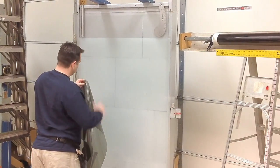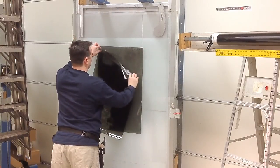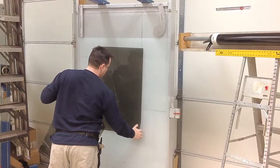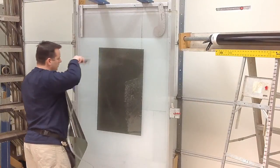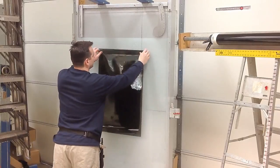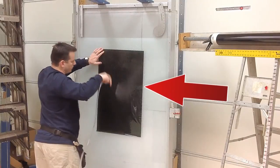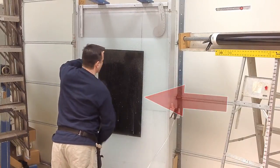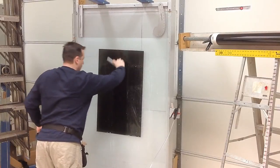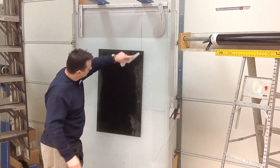First, thoroughly wet the peel board and place the bottom piece of film on the board. Next, thoroughly wet the surface of that piece and then place the top piece of film on the bottom piece, making sure to line up the factory edge of the film, which is what will become the bottom of the window. Now, thoroughly wet, then squeegee the two pieces together. When you cut the film, they will act almost the same as cutting one piece by itself.